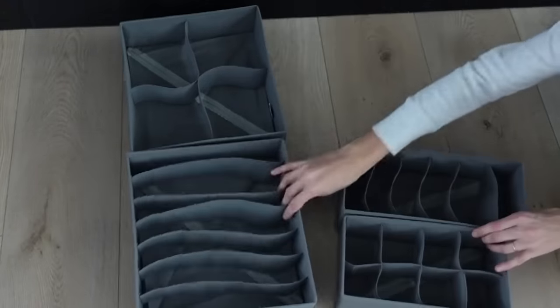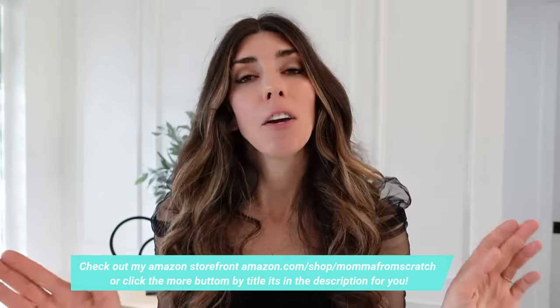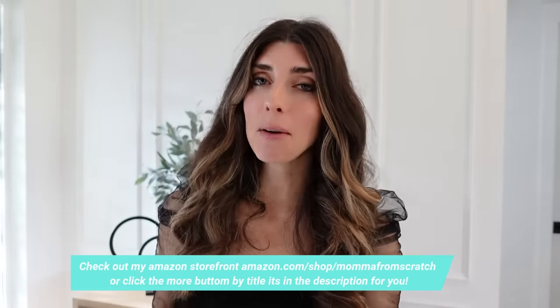Those are my 20 Amazon home organizers that I absolutely love and I hope you find them helpful. I hope today's video has given you a little encouragement to tackle an area of your home - you don't have to do the whole thing at once, just tackle one area, declutter, and organize those items so it sets you up for an easier, more peaceful life for the rest of the year. Everything will be linked in the description box below in order. If you found it helpful, give it a thumbs up, share it with your friends, and hit subscribe - I've got lots of decorating, DIYs, and organization projects coming soon. Make sure you have your notification bell on. I hope you have an amazing rest of your day!